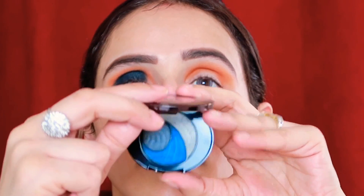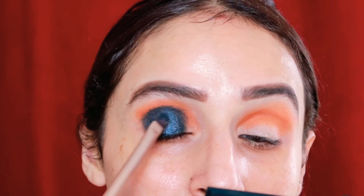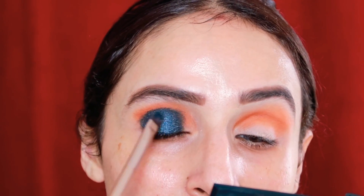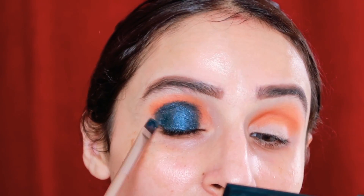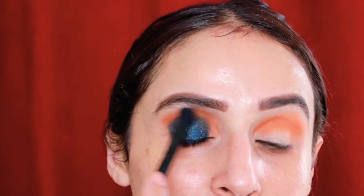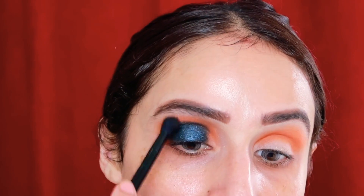Hina Khan has a tint of gray on her eyelid area, so I'll be using the number seven color from the palette — it's a beautiful blackish-gray. I'll apply it all over the same eyelid area just to add that extra effect, and then with the help of a blending brush, I'll merge all the colors very properly.